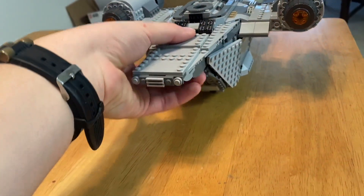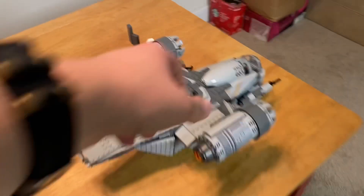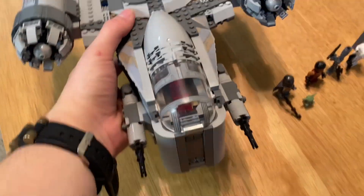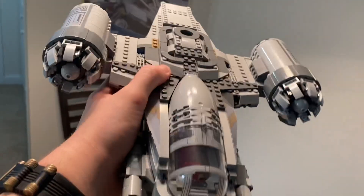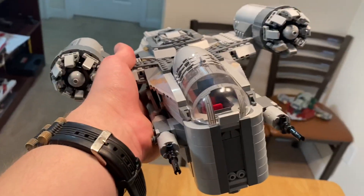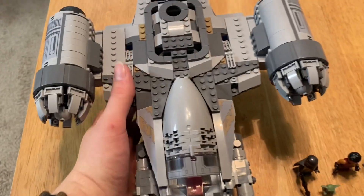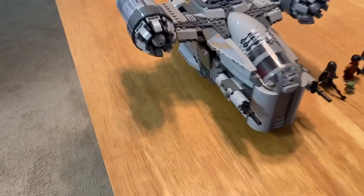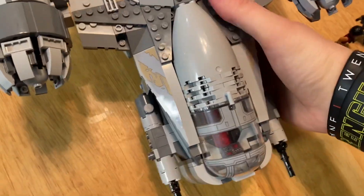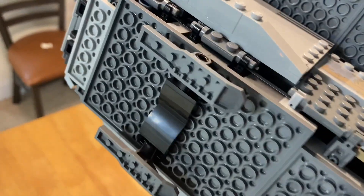The other thing that kind of surprised me is you don't get a handle to pick this up with — kind of like on the Slave 1 you did in the back. So I guess you can kind of grab it from underneath. You do have the landing legs on the bottom. They actually rotate a little bit — I don't know if they're supposed to or not, but they don't retract into the ship. You could take these off if you wanted to, but one of them you'd have to break a whole piece off.